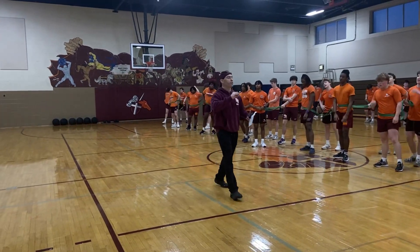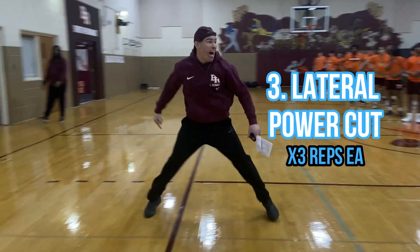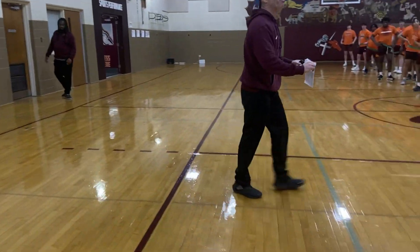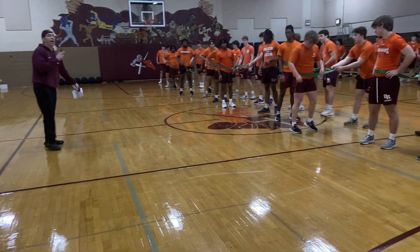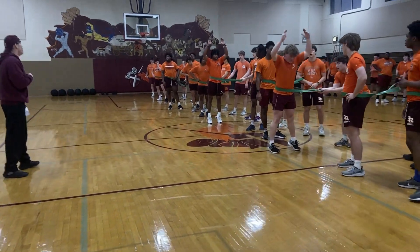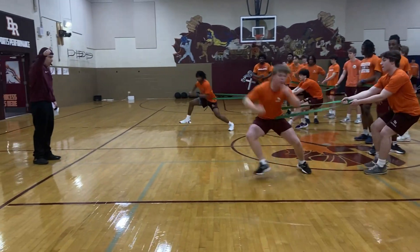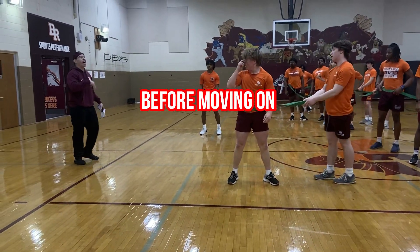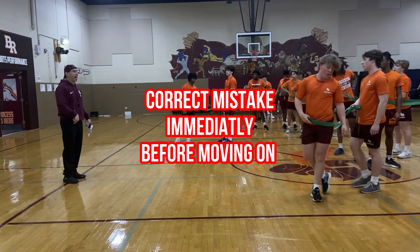Three separate whistles. Medium resistance, then max. So in between each rep you're buzzing. Demo up — stack, White, here we go. Load. Ready — whistle buzz, whistle buzz, whistle buzz, whistle go. One, two, three. We're gonna go three in a row, then you change sides on your own.